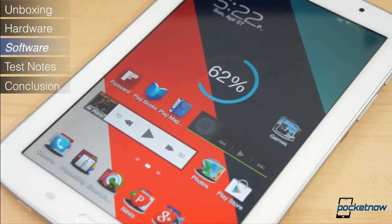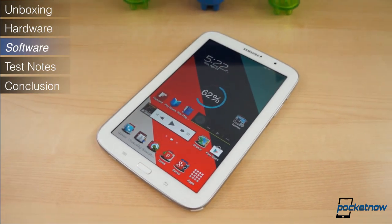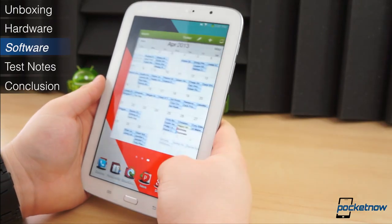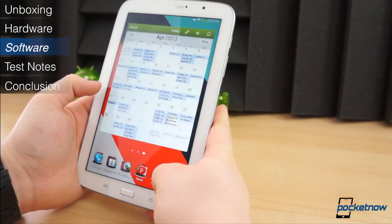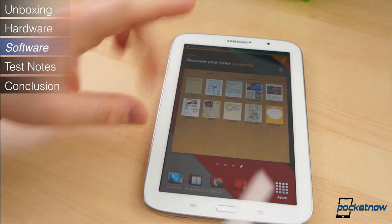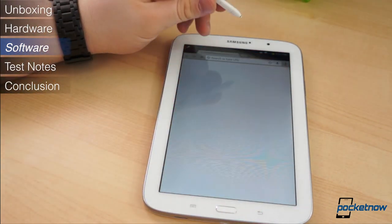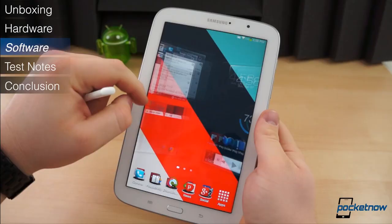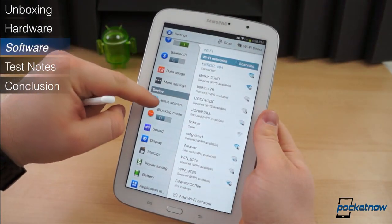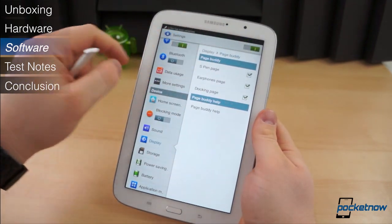Software is where the Galaxy Note 8.0 truly shines. It ships with Android version 4.1.2 beneath the TouchWiz interface. If you've ever used a TouchWiz device in the past, the software on the Galaxy Note 8.0 will make you feel right at home. The interface, while upgraded for the larger display, is almost identical to TouchWiz on the Note 2 or even the Galaxy S4. From the notification shade down to the lock screen, mostly everything is the same — the same icons, wallpapers, widgets, and animations.